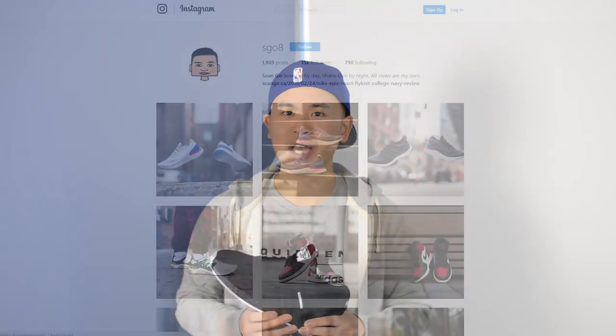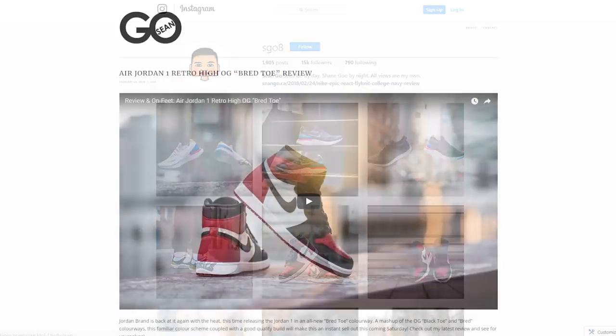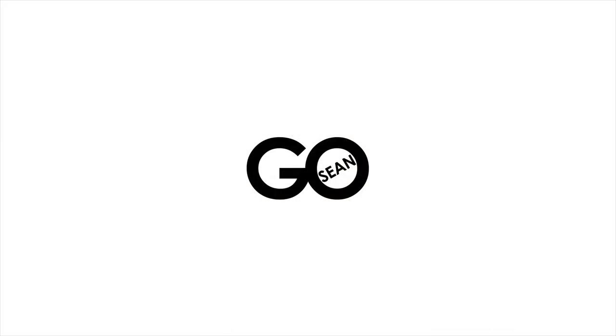Let me know in the comments below what you guys think of this Neighborhood and Adidas i-5923. If you enjoyed this video, be sure to give me that thumbs up, hit the subscribe button if you're new to the channel, and give me a follow on Instagram at sg08. You can also check out my website at shango.ca. Until next time, thank you guys so much for tuning in, and I'll catch you in the next video.